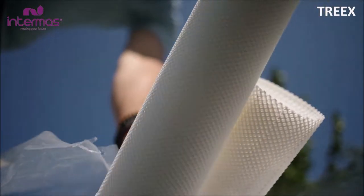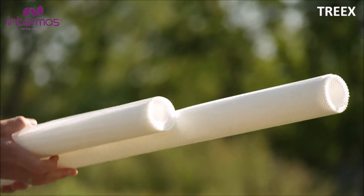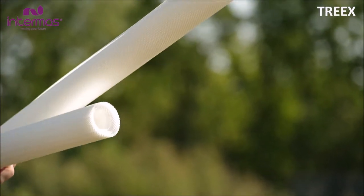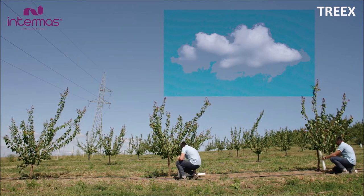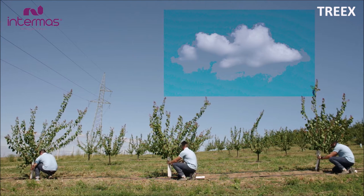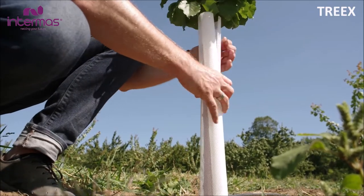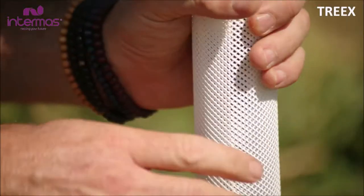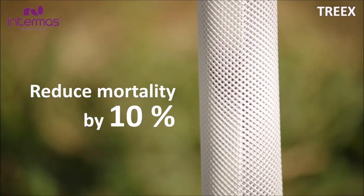Research has noted that trees grown in tree protectors with ventilation holes exhibited increased diameters compared to trees grown in tree protectors without ventilation holes. Tree protectors also promote chlorophyll retention. The effective use of Trax tree protector will prevent small animals from browsing and may reduce the mortality rate from 34.6% or more to 3.2% or less.